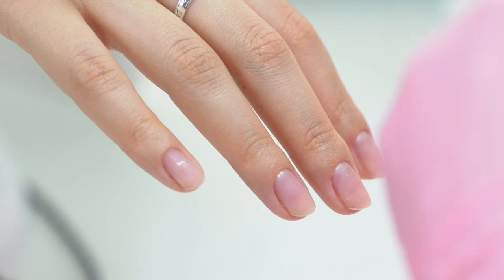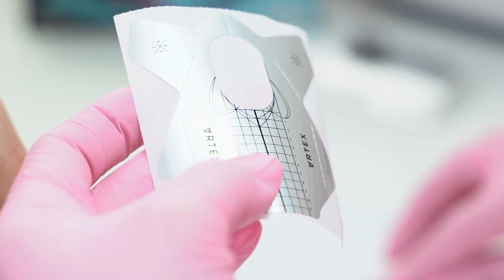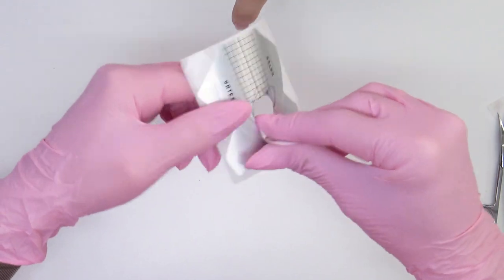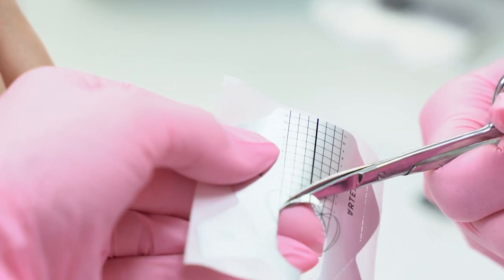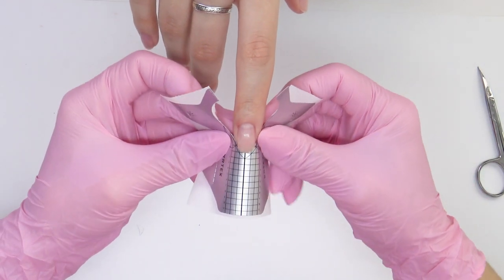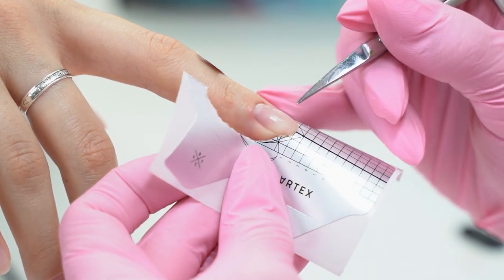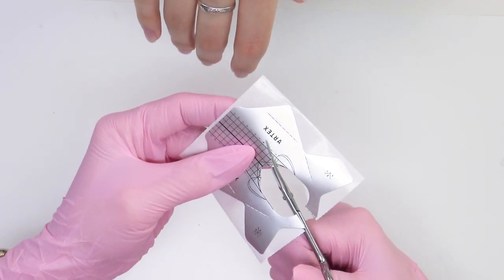We will shape almonds. The forms I use are from Artex. I remove the central part, cut the perforation, pull out the center and then make a cut — not too deep — so that the form sits tight under the nail without any gaps. I can mark the areas where I need to make cuts, or you can just remember them. Small cuts, around 5 mm deep.